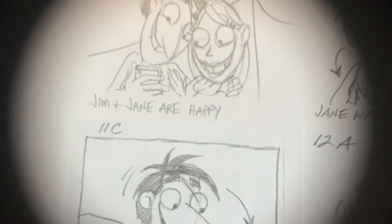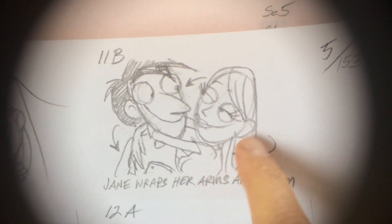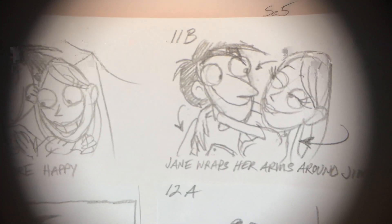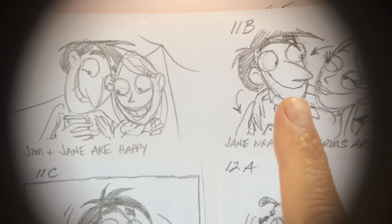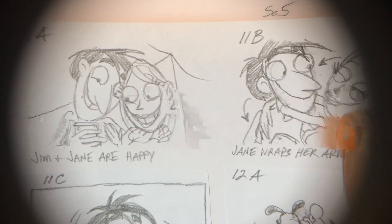So today we are going to do Scene 11. Scene 11 is this scene right here — Jim and Jane are looking at their apparatchik. Jane is filled with some kind of romance for Jim. She puts her arms over him and then brings him down. What's interesting about this scene is it's the first scene of some challenge for me, because it's two characters moving at the same time, but she's taking the lead.